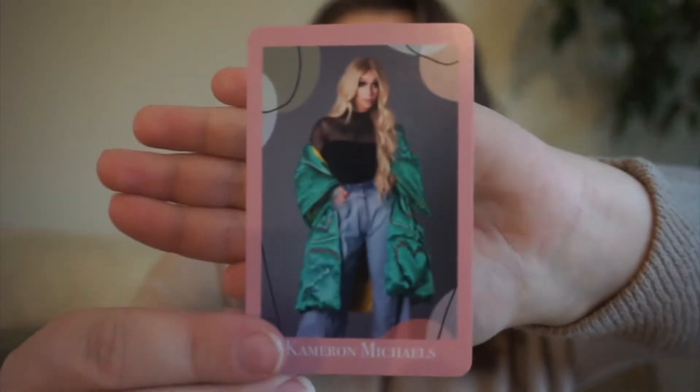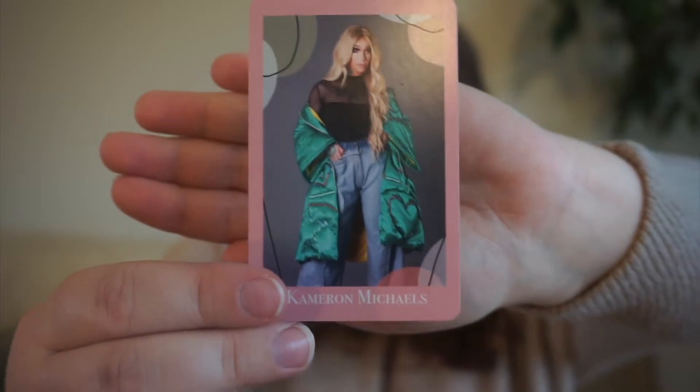Next up, we have Miss Cameron Michaels. She was on season 10 of RuPaul's Drag Race, and for her I picked largest on TBR because she's very muscly and strong. I'll just sort my Goodreads by size.